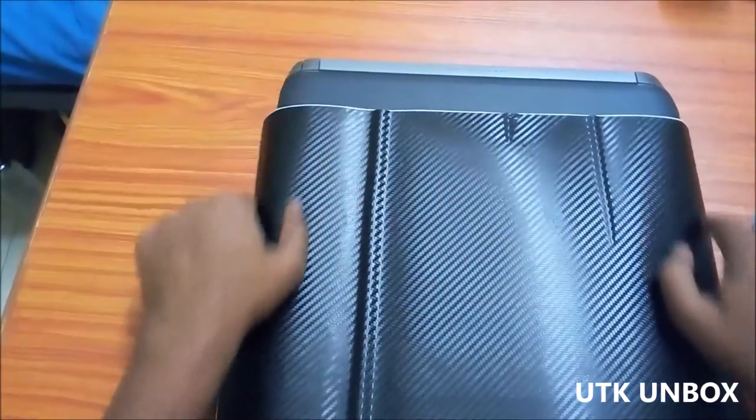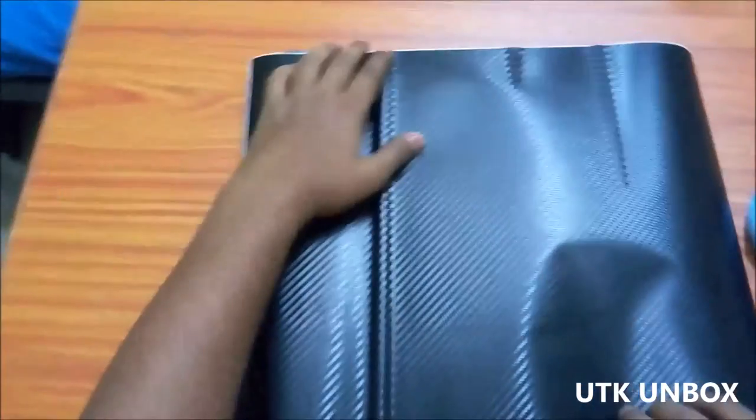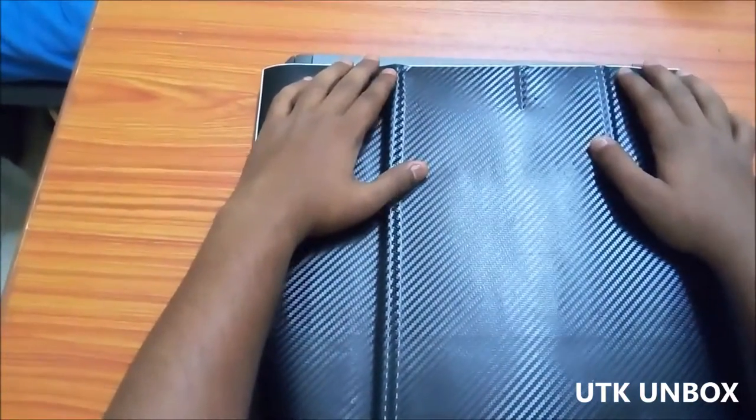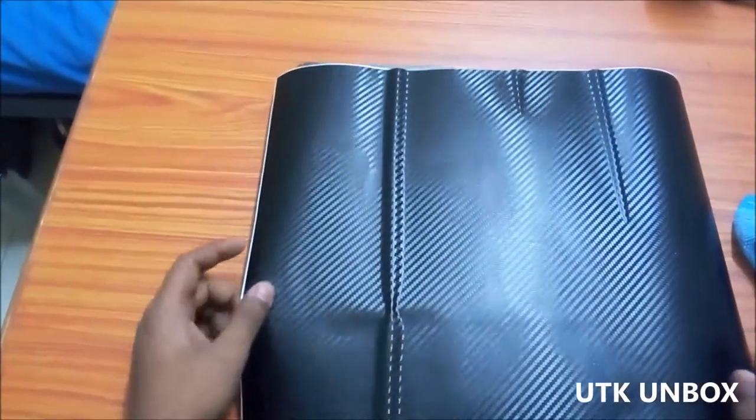You have to cut the vinyl according to the dimensions of your laptop. My laptop is a 14 inch laptop and yours might be a 13 inch or 15.5 inch laptop, so you should cut accordingly.